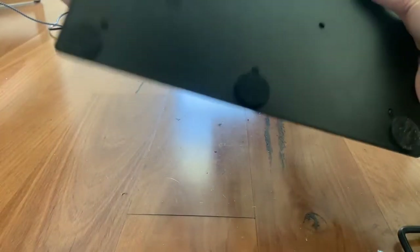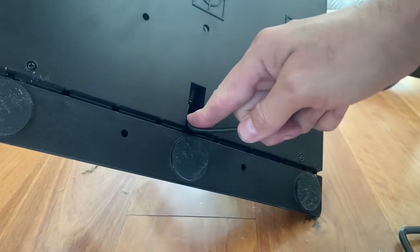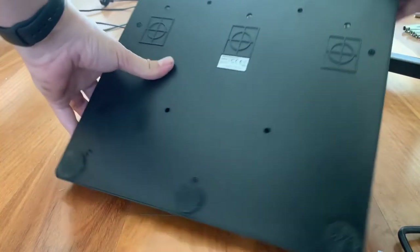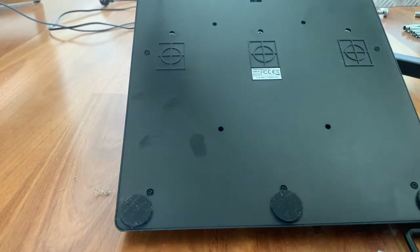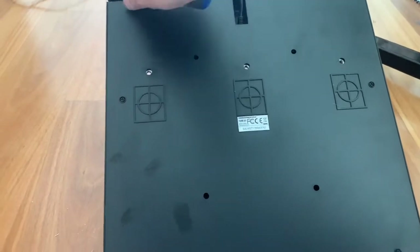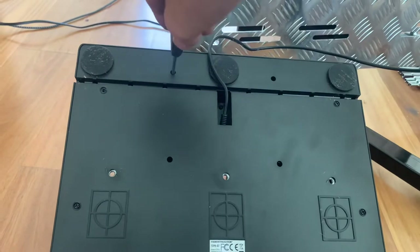Start by flipping it over. We have some screws to undo — start with the ones up the top, and there are some little ones in these holes here too.